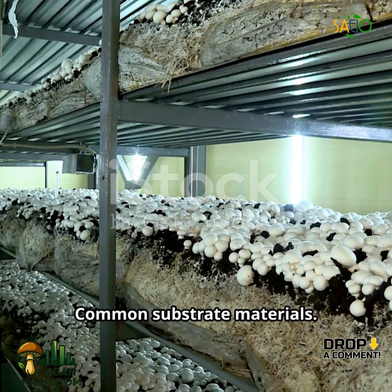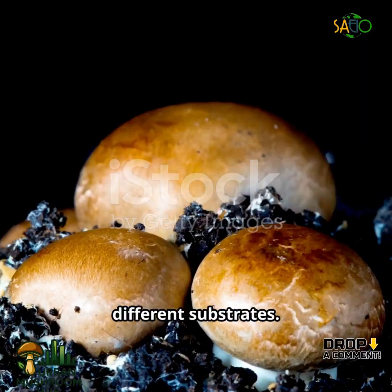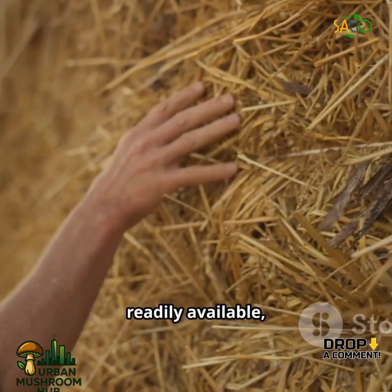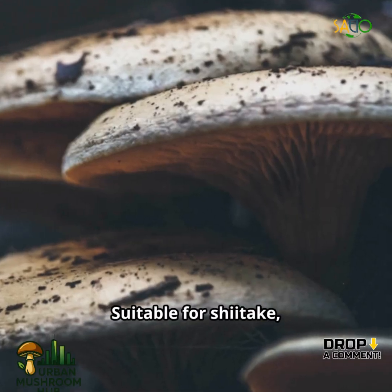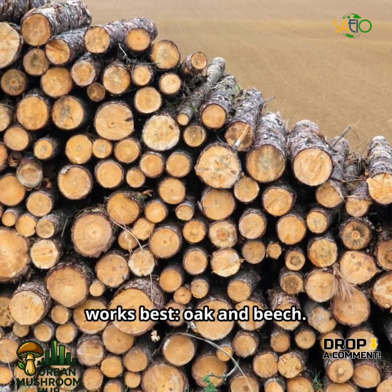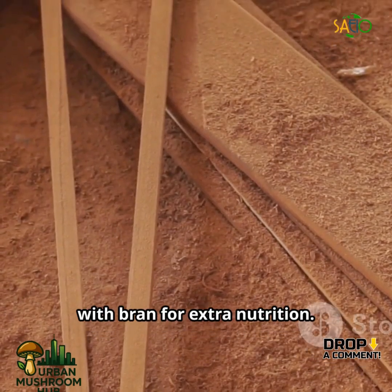Common substrate materials — different mushroom species prefer different substrates. Straw is widely used for oyster mushrooms: affordable, readily available, and easy to prepare. Sawdust and wood chips are suitable for shiitake, reishi, and lion's mane. Hardwood sawdust works best — oak and beech — often supplemented with bran for extra nutrition.